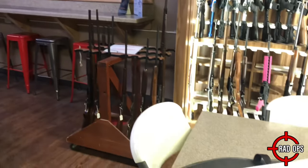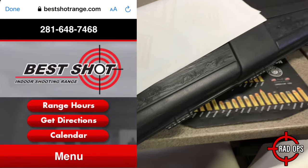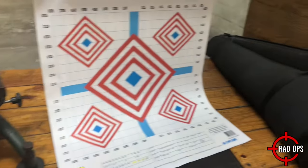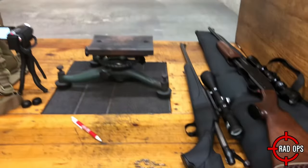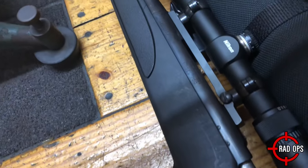Good afternoon everybody. Welcome to another episode of Firearm Reviews. Today we're at Best Shot Indoor Shooting Range in Friendswood, Texas, close to Houston. We're gonna sight in the Remington 700 Bolt Action 270, also the Remington 7600 Pump Action 270.